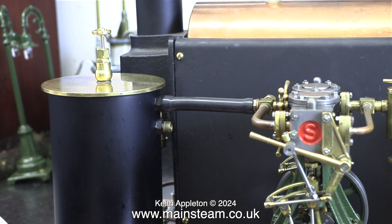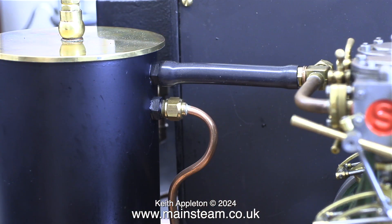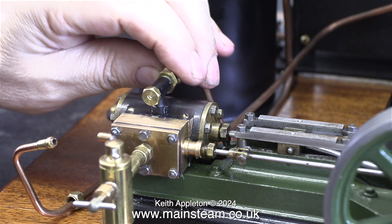I didn't think it was a good idea to apply side pressure to the double ten cylinders. The order of assembly is important. This is the exhaust pipe from the S50 to the condenser, and this needs to be fitted after the steam pipe from the turret on the boiler to the S50 is in place.